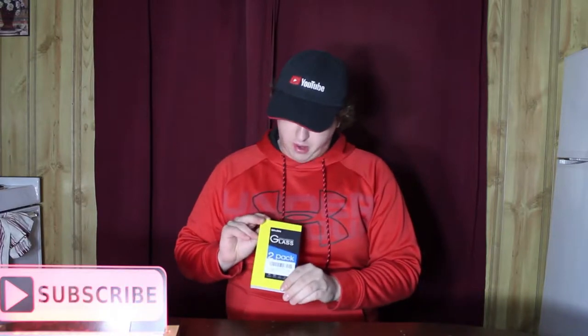Hey guys, how's it going? Welcome back to another video. Today in front of me we have the Sparin glass screen protector.